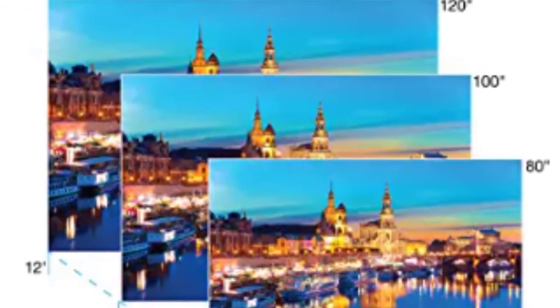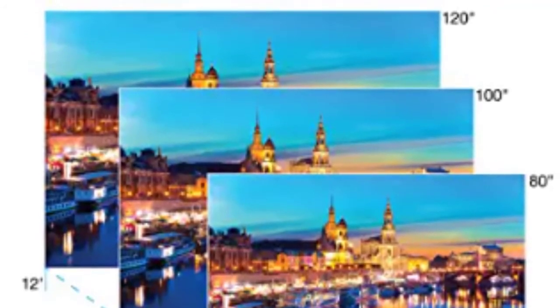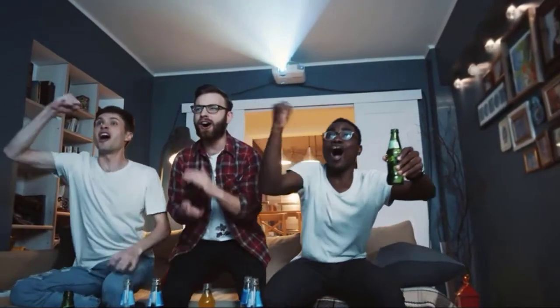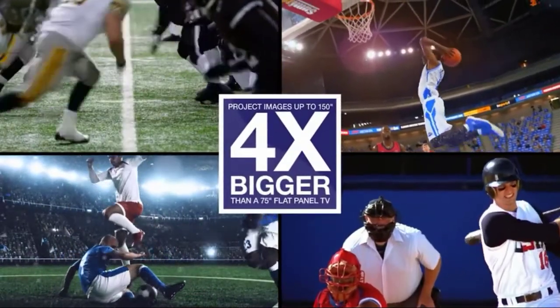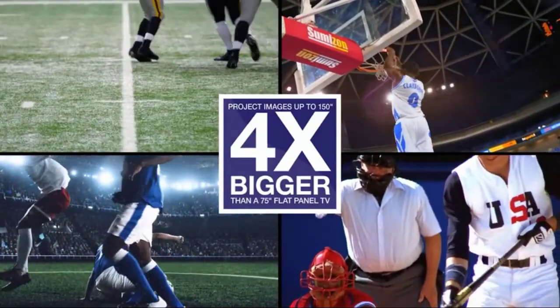The four-color adjustment mode allows you to select the setting according to the environment you are projecting in. We projected the image in both nighttime and daytime conditions to assess the actual video quality. The Epson 880 was doing justice even in the daytime, as images can be easily seen on the screen without the need to put blinds on the windows. If you want a brighter picture, you can do a side-by-side comparison of the 1080 vs the 880.